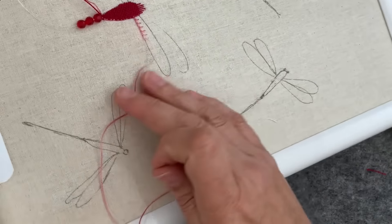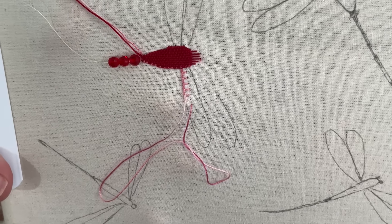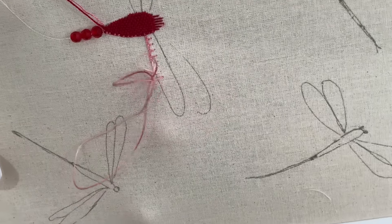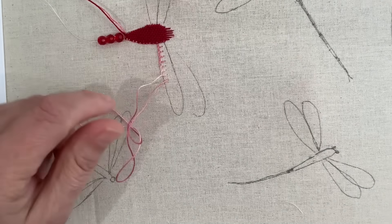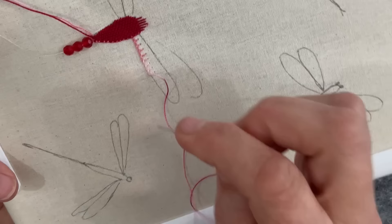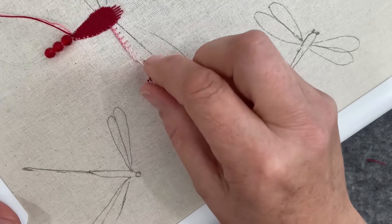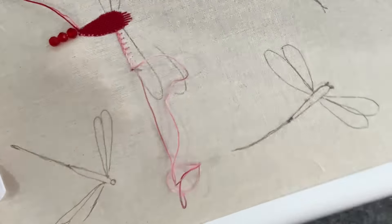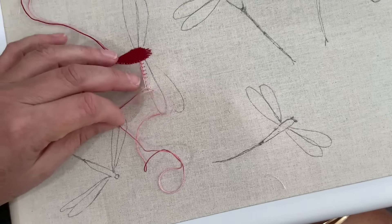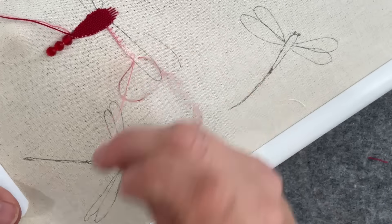I'm just starting to change to a really pale pink. Yeah, that's going to work a treat — happy with that. I don't think I've got enough room to be doing a fly stitch down the center. By the time I do another row of blanket stitch, my wing will be pretty much full, so my wings are probably too narrow.